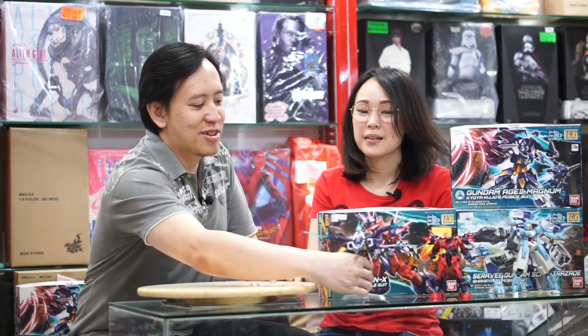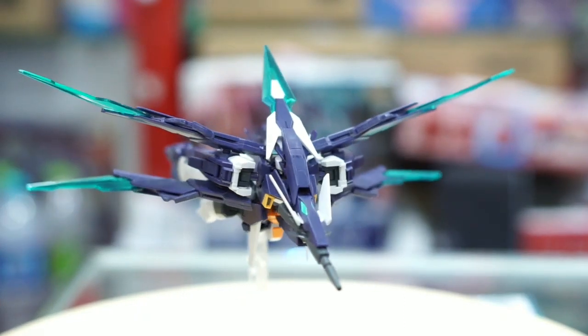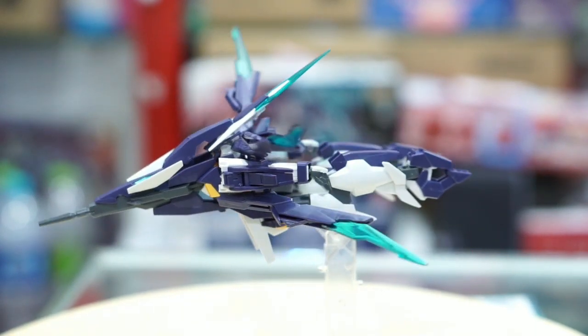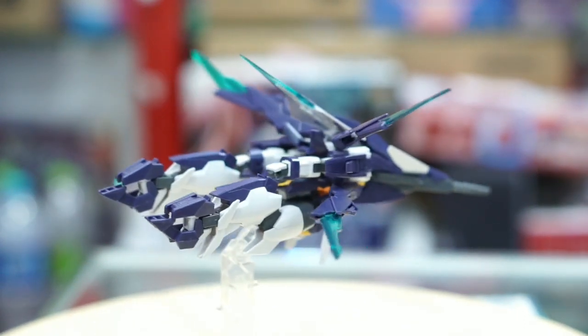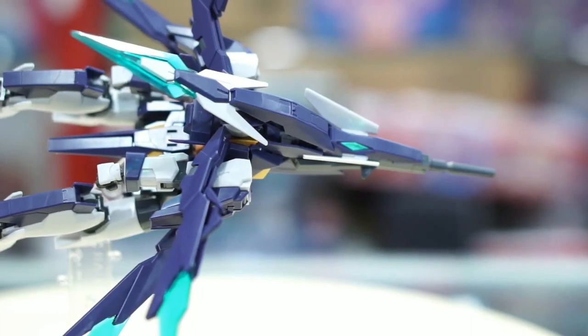Setahu saya Gundam itu memang ada yang bisa berubah jadi pesawat. Ini mungkin salah satunya. Ini adalah Gundam H2 Magnum yang dipiloti oleh Kiwa Kujo. Kiwa Kujo ini, kalau di serialnya Build Diver, dia itu idolanya Riku — idolanya jagoan utama — jadi semacam seniornya.